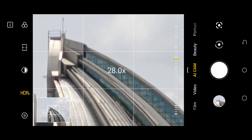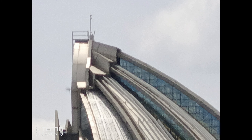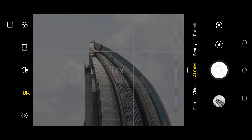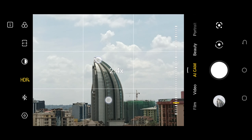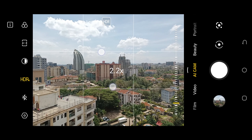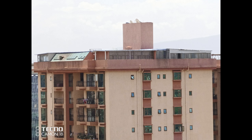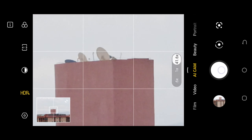While in zoom mode, it becomes very hard to lock on your targets. This is because it takes very little movements on your phone to get your target out of frame. Now I like this feature that Tecno added at the bottom left of the screen, as it helps me a lot to keep my subject in frame.